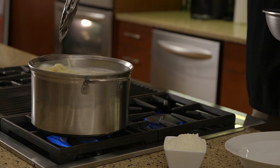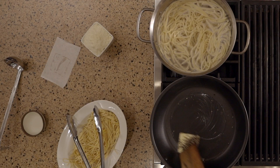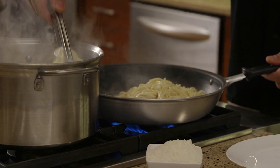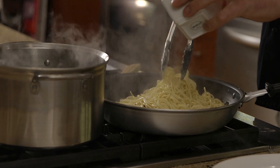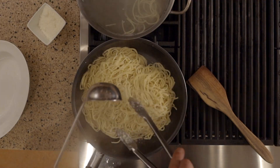Cook the pasta in boiling water for three to five minutes. While the pasta is cooking, toast the black pepper and butter in a separate sauté pan. When the pasta is done, remove it and put it directly in the sauté pan with the pepper and the butter. Slowly add Pecorino Romano and some of the starchy pasta water, stirring it to form a smooth sauce.